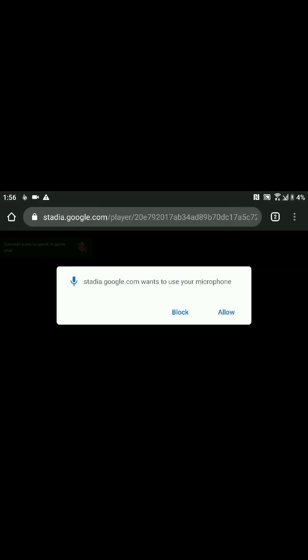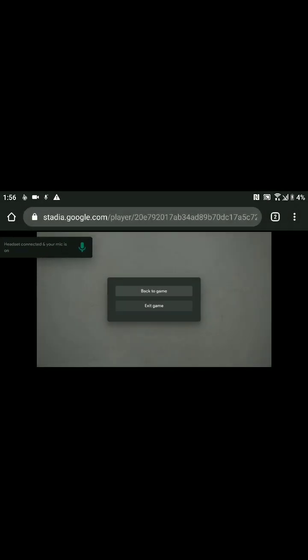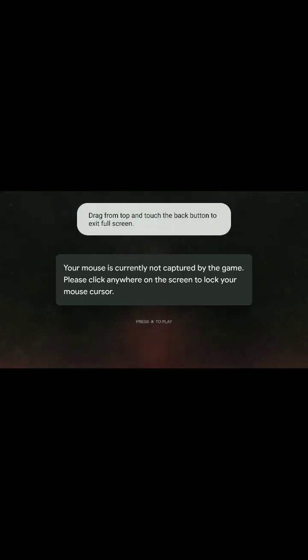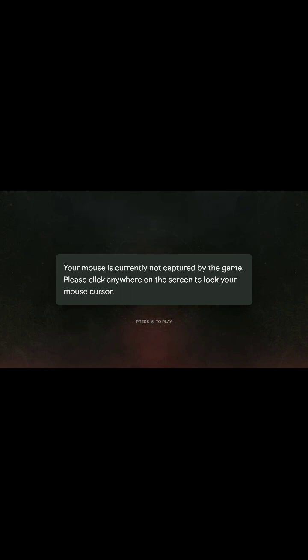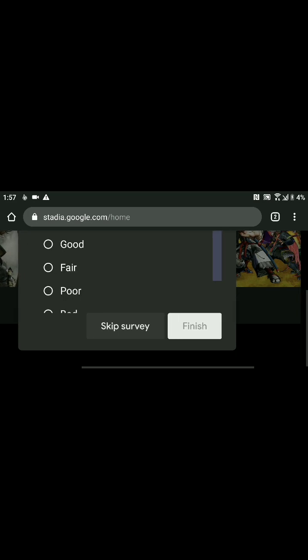It should be loading in right about now. It wants my microphone — we can allow that. Mouse isn't clearly connected but just click anywhere. As you can see, we can do that — it works.